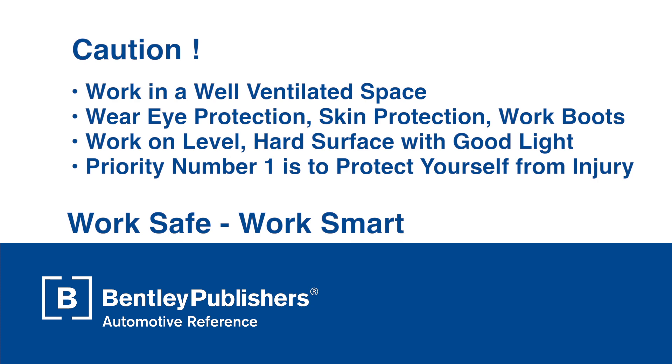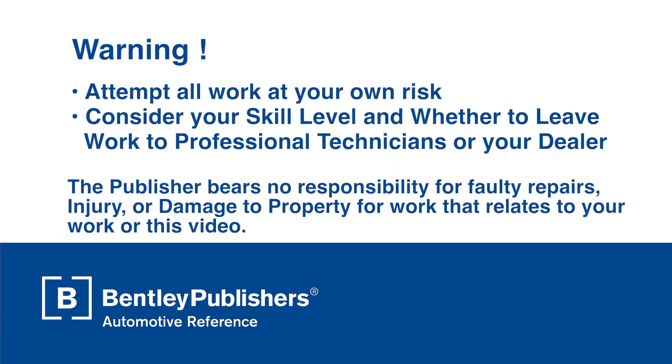Remember to work safe and work smart. Work in a well ventilated area, protect yourself from injury at all times, and attempt all work at your own risk. Your workshop should be well ventilated and have a hard surface if raising or jacking up a vehicle. Remember to think about your own safety and the safety of others when making repairs and modifications to your vehicle.